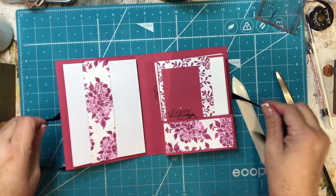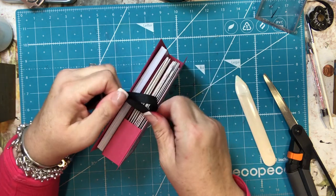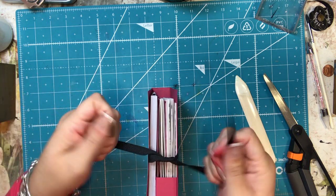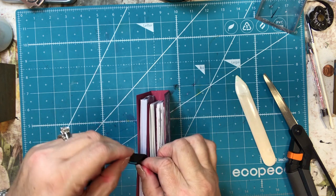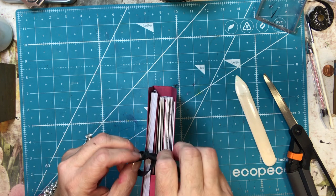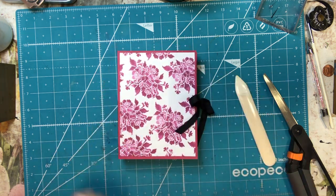That's it — super easy, super fun, and quick, and I think it's a really nice present. People that I've gifted cards to really appreciate it; it saves them time and money, and they get to send something handmade. We all need a little more handmade in our lives. Thanks for watching — I hope you give this a try! I'd love to see a picture if you do. Have a wonderful day, talk with you soon, bye bye!